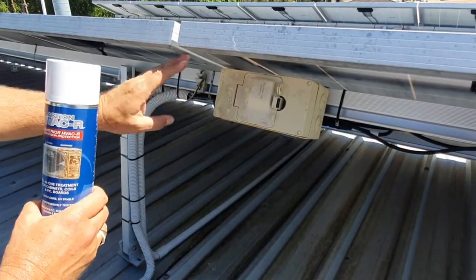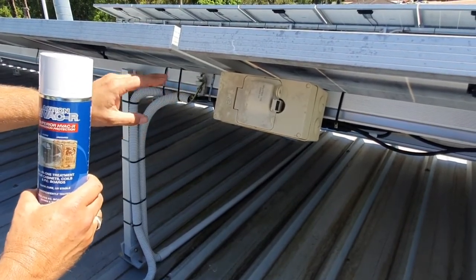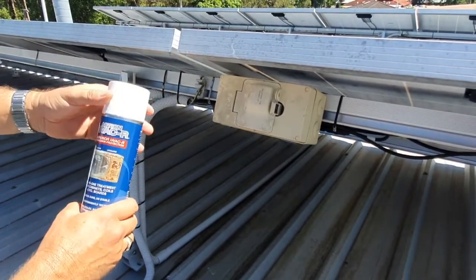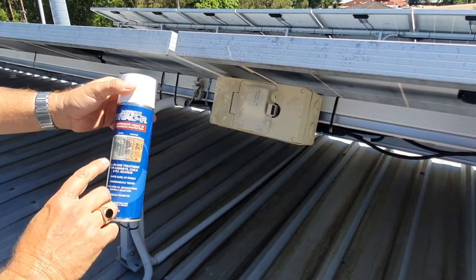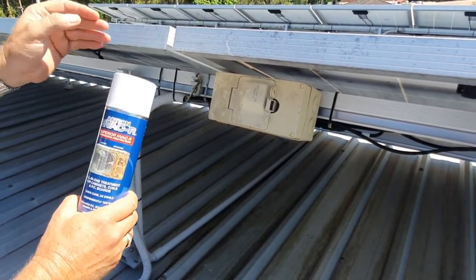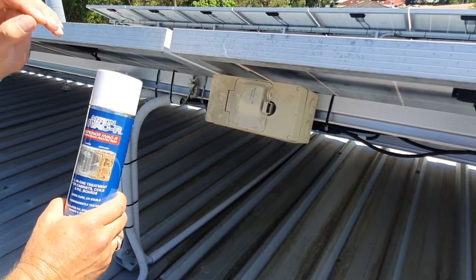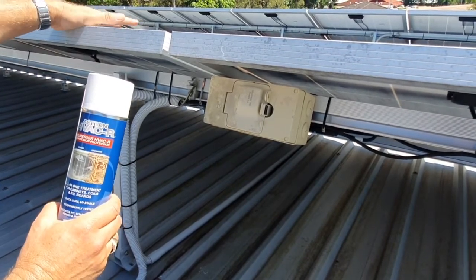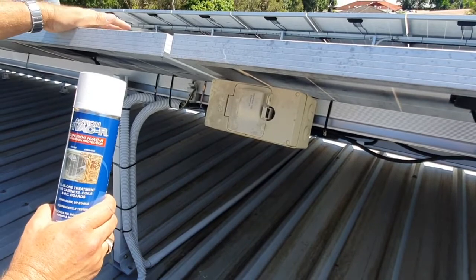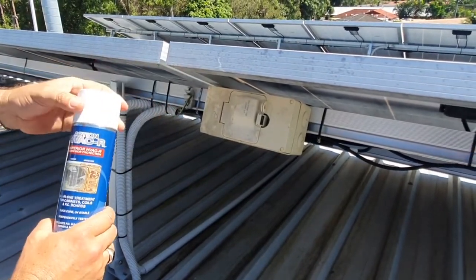Here we have the junction box for the solar panels. We have a number of electrical connections within this box, as well as PC boards here and downstairs. All the electrics can be coated with Action HVAC and R — it's non-conductive so it won't short out the system, but what it will do is provide excellent corrosion protection, stop moisture getting in and shorting out the system, and ensure your unit remains very efficient without those problems with the earth and the internal connections.